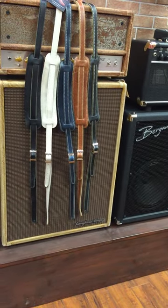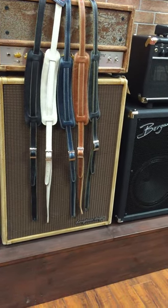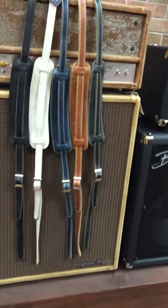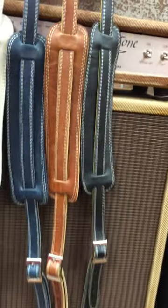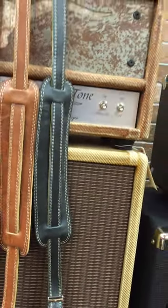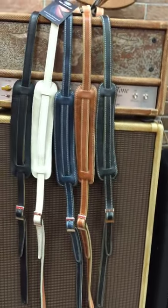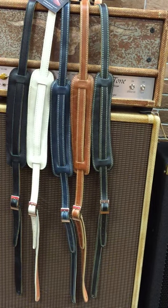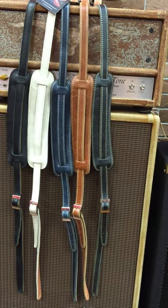We have them in black with black stitch, black with cream stitch, bone white, vintage blue with cream stitch, a vintage brown — very popular color there — and black with cream stitch. These are a very popular style of strap that we sell. You can see them on PeteSchmidt.com along with the rest of our products. Thanks a lot.